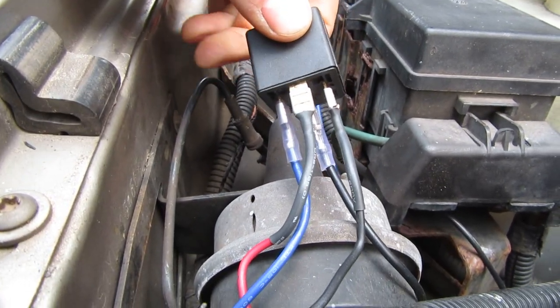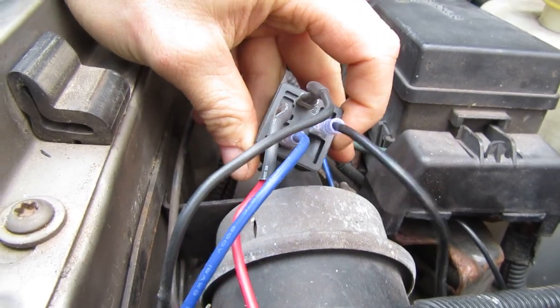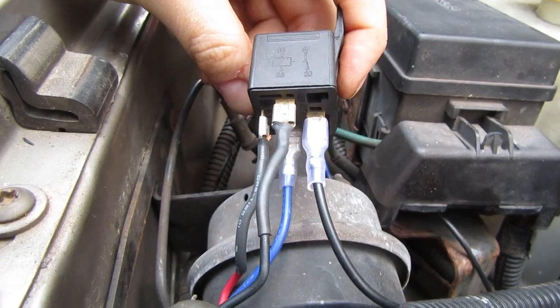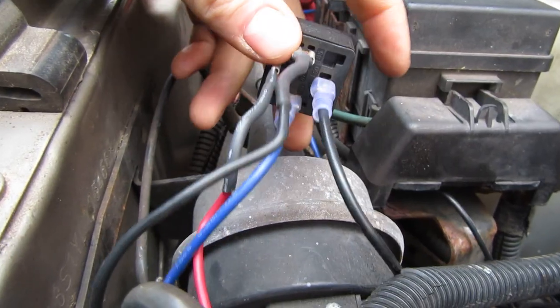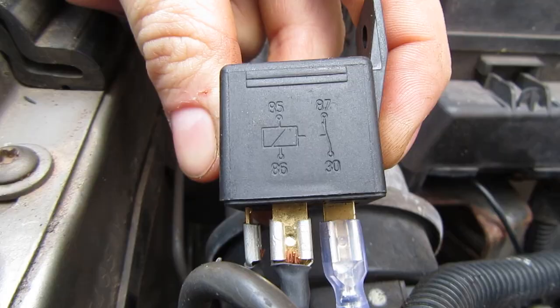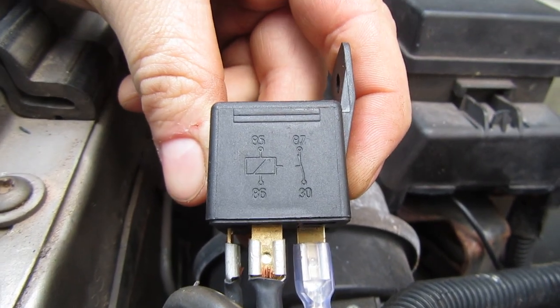This relay is where all the magic happens. This is a four-post relay — a lot of relays have five posts, there's a fifth one inside. All you need for this technique is a four, but you can use a five and just ignore the fifth post. Now this diagram on the side tells you everything you need to know, but if you're not an electrician, you might have a hard time deciphering what all that means.